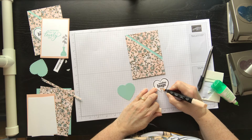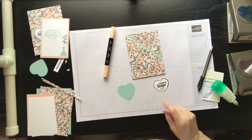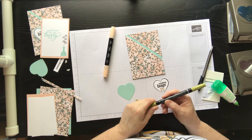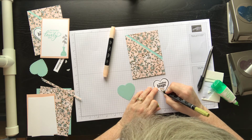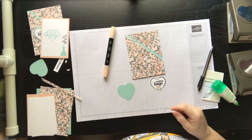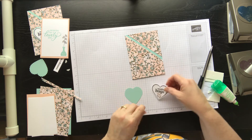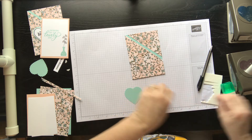I had a customer call me today asking why the Blends were on the last chance list — the reason is we aren't going to sell them individually as a light and a dark anymore; they'll only be sold as a pair. So you'll want to check your Blends — if you didn't buy the light and dark together, figure out which ones you need, because they'll only be available until the new catalog comes out.